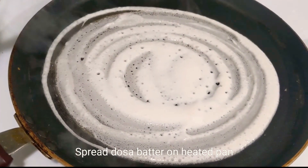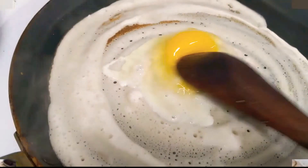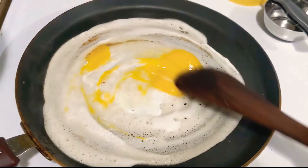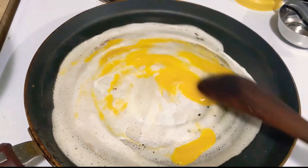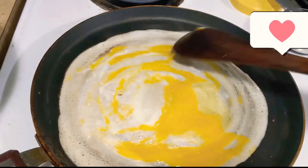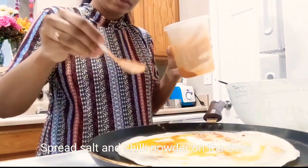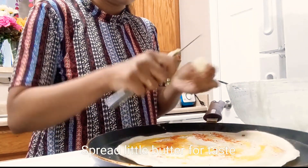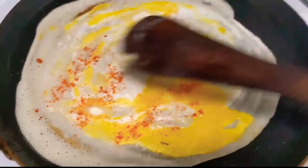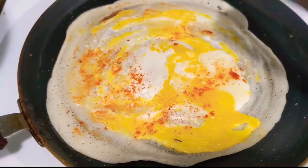First, I am going to cook an egg. I am going to cook two eggs. Now, I am going to spread the egg dosha and add butter. After the egg dosha, I am going to spread it and add more. Let's see one egg dosha.